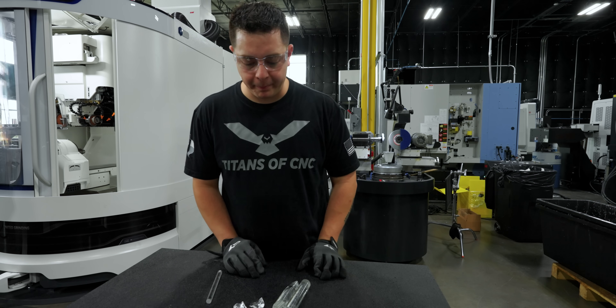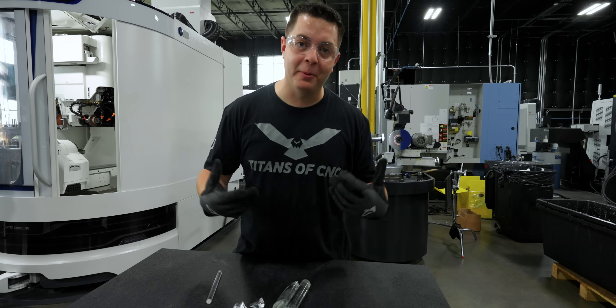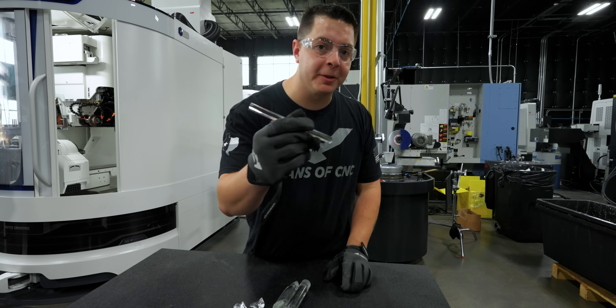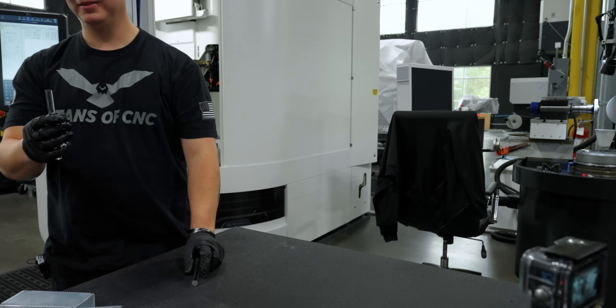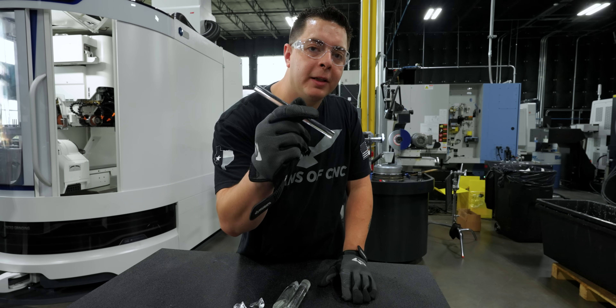That didn't work. That was just pretty thick glass. If y'all know a better way to break it apart, I'd love to do a one-inch one of these. Good thing I ordered some half-inch stuff — we're going to try it again with the half-inch rod. Now, why couldn't the other one be that easy? Let's go ahead and change out our chuck and get to grinding.